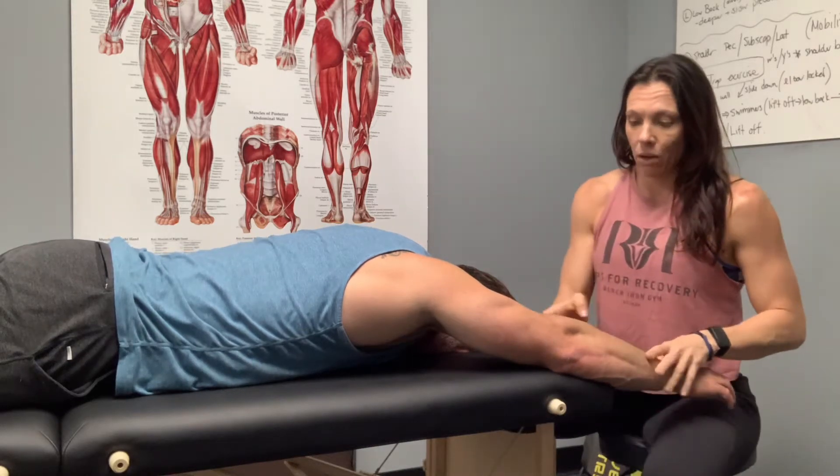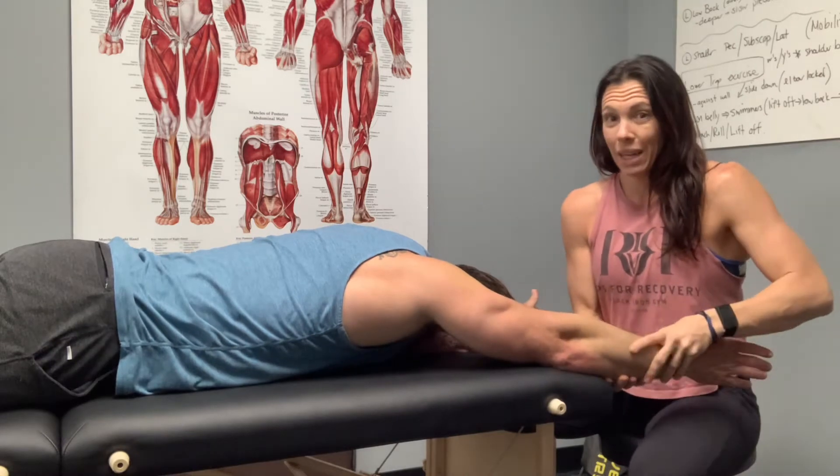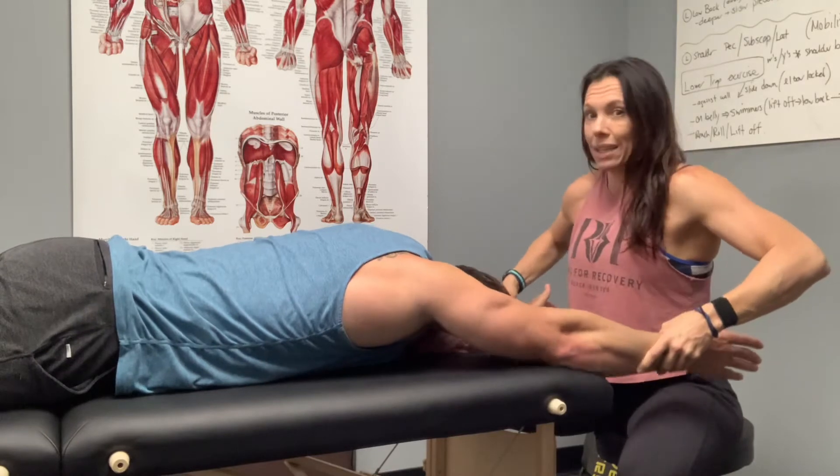What you're going to do is try to lock out — lock out the elbows. We're going to roll, so externally rotate. If it's super painful, I want you to back off a little bit, but I want you as externally rotated as you can.